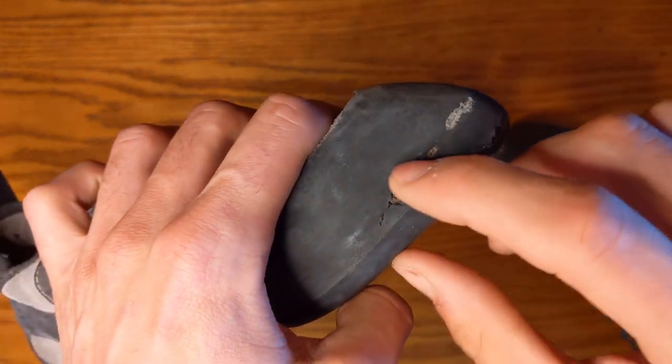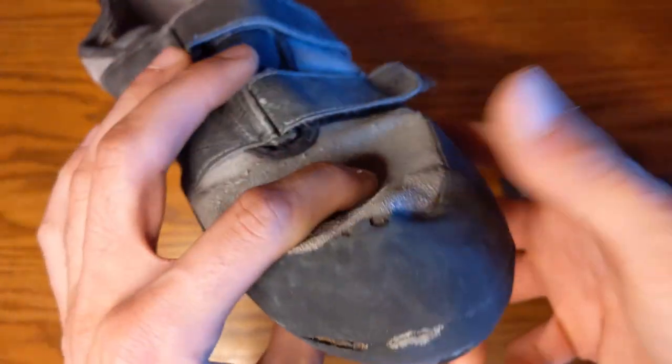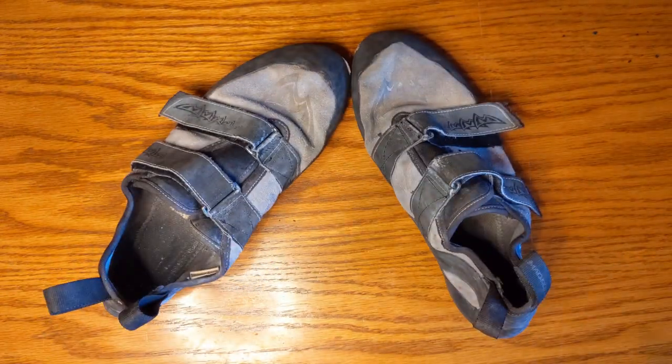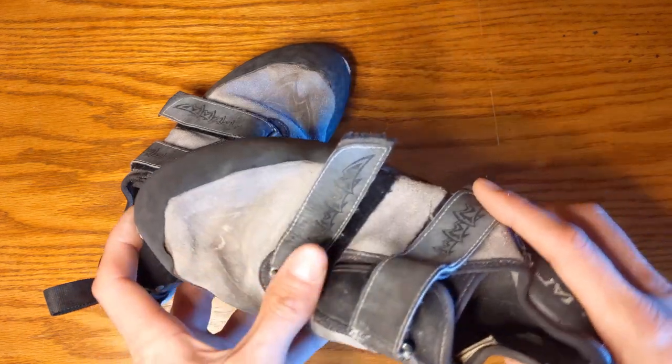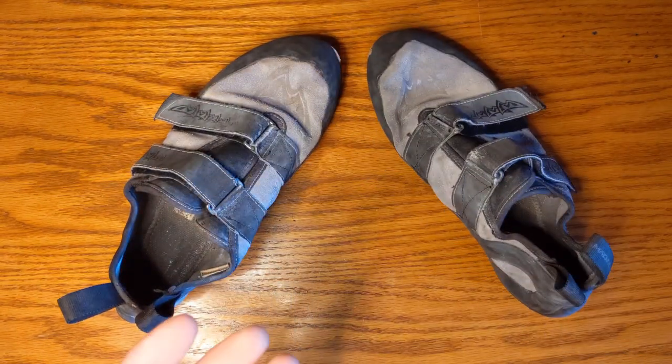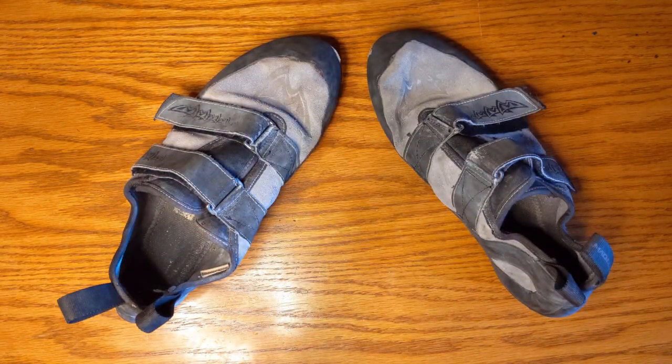There's a little delamination and cracking in the rubber, but these things are six years old. If you go buy a pair of Nikes from a running store right now they'll probably fall apart in two years just from sitting on the ground. These things have lasted the years. Mad Rock's a good company and there's really no reason not to get these.